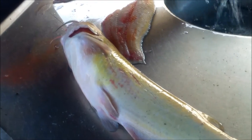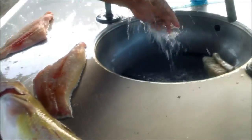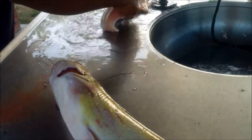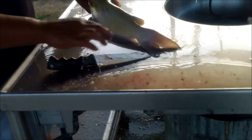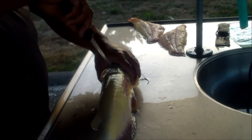One fish down, one left to go. Wash your hands. We got one of these guys by the dam last night. The other one we got by a school of huge shads we found not too far from the dam. The bigger one you caught at the dam.